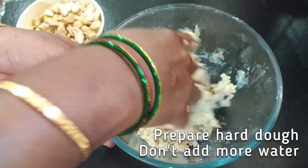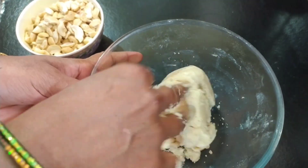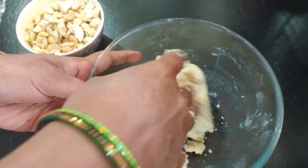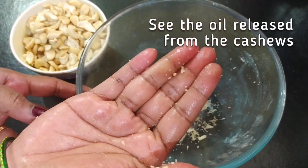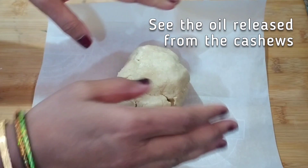You have to knead it when it is hot only. Don't add any more water — the cashews will also be releasing their own oil, and that should be sufficient to bring the dough together. You can see how my hands have become oily without adding even a drop of ghee.